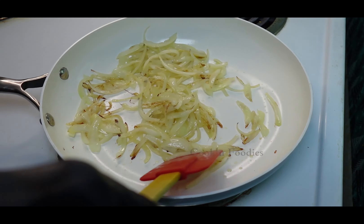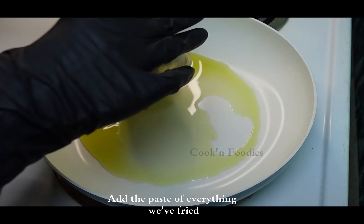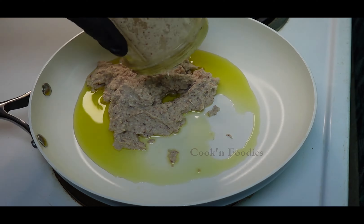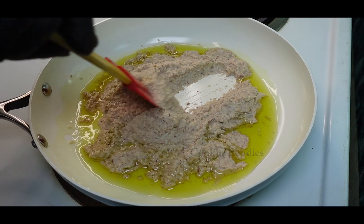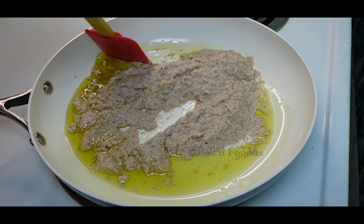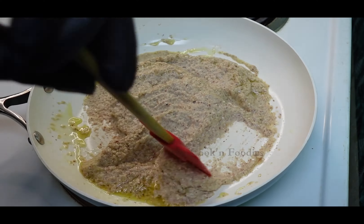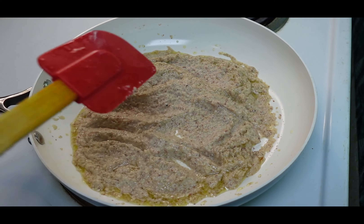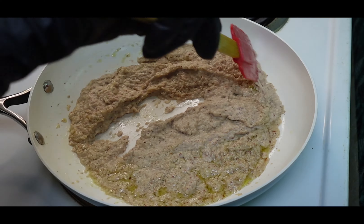When the onion is fried, take it out and grind it as well. Add oil, keep the flame to medium. Add the paste of everything we fried and fry the paste.